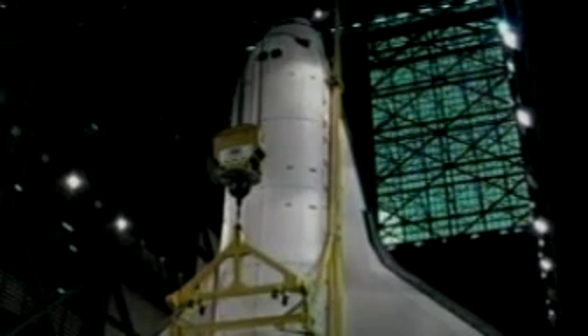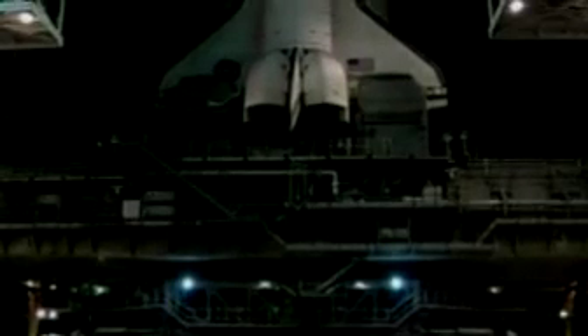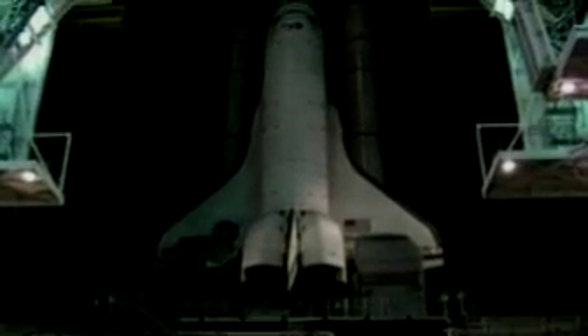We then lift the orbiter way up high after we get it vertical, and then we attach it to the external tank in three locations with explosive bolts. We spend about one week inside the Vehicle Assembly Building doing all the final prep work there.